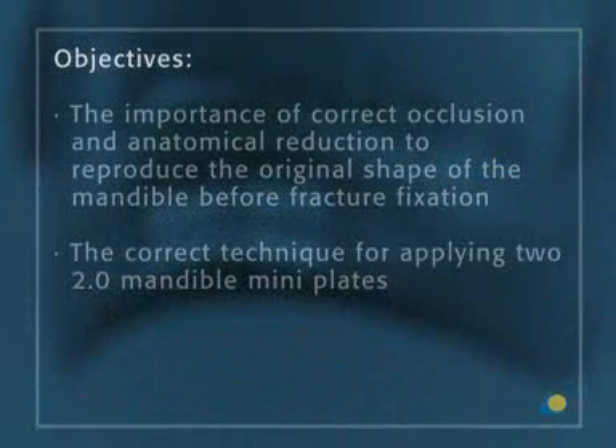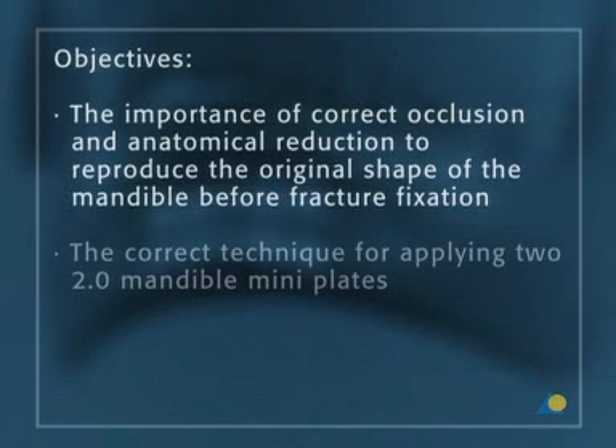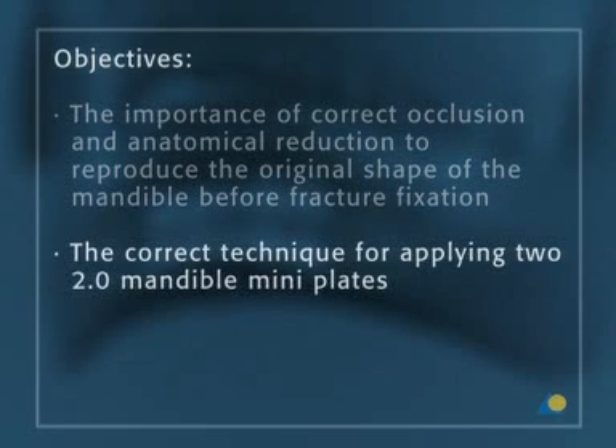The objectives of the exercise are to understand the importance of correct occlusion and anatomical reduction to reproduce the original shape of the mandible before fracture fixation has begun, and the correct technique for applying two 2.0 mandible mini plates.